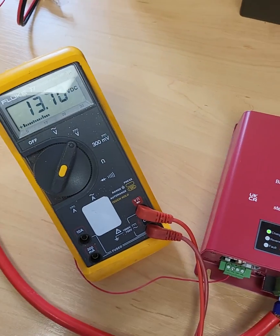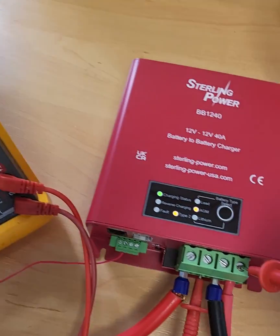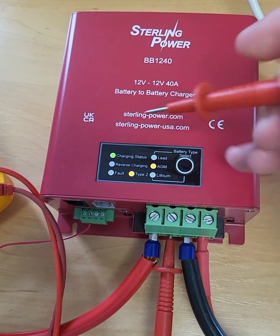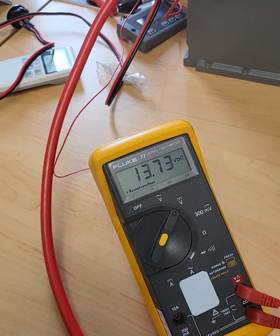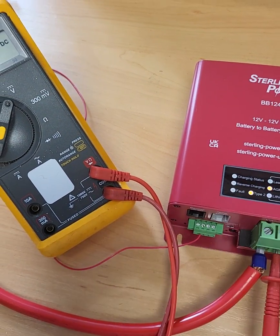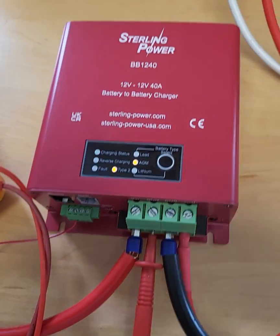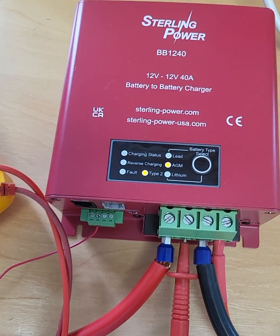So I've just got this in normal charging operation, so it's trying to push 14.4V onto the output. Charging status, as you can see here, is flashing, which is its first stage of charge, trying to get up to 14.4V on the output. I've got it hooked up via an ignition signal into the second connector. If I take that off, the BB should stop charging, and that LED turns off.